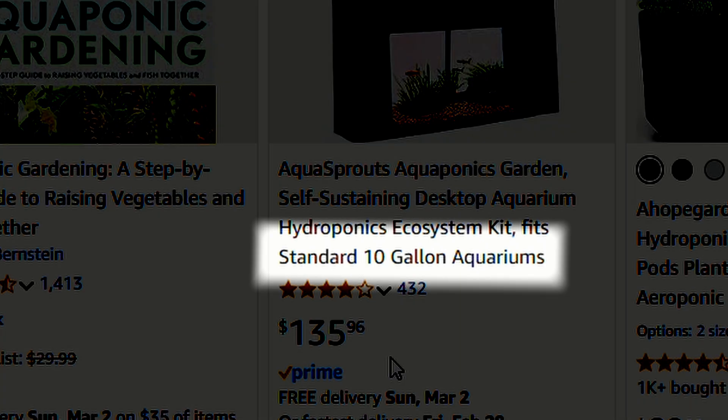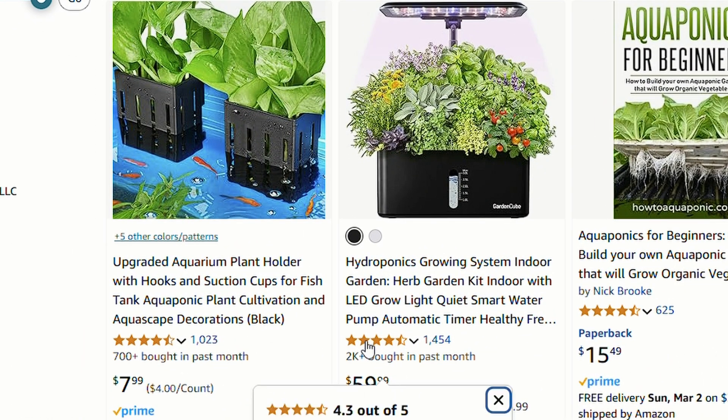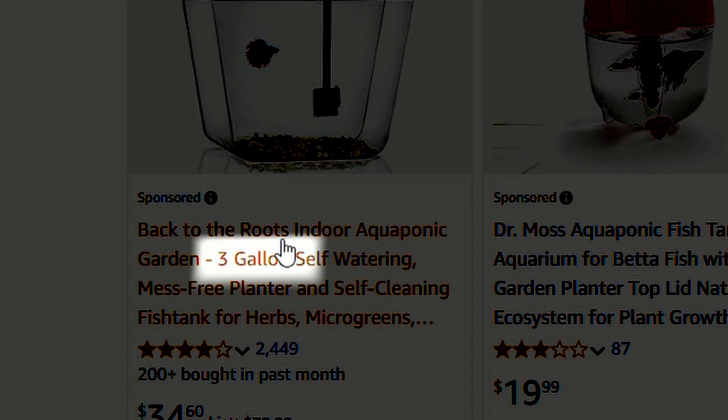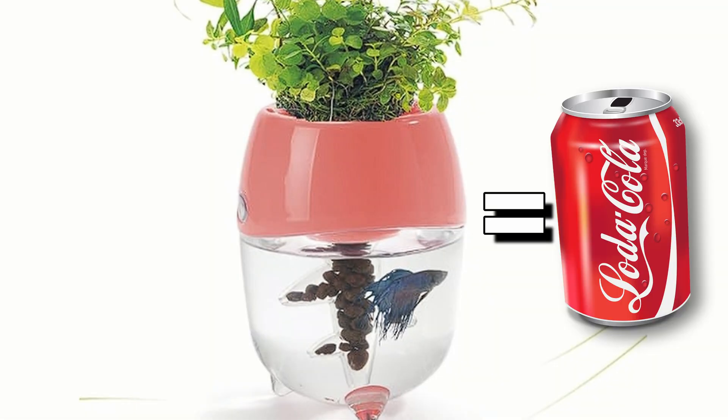$135? And it only fits a 10-gallon tank? Okay, these baskets are kinda cool, but not all plants like constantly being submerged in water. And then we get to these all-in-one kits — three gallons? 14 ounces of water for a betta? That's barely bigger than a soda can.